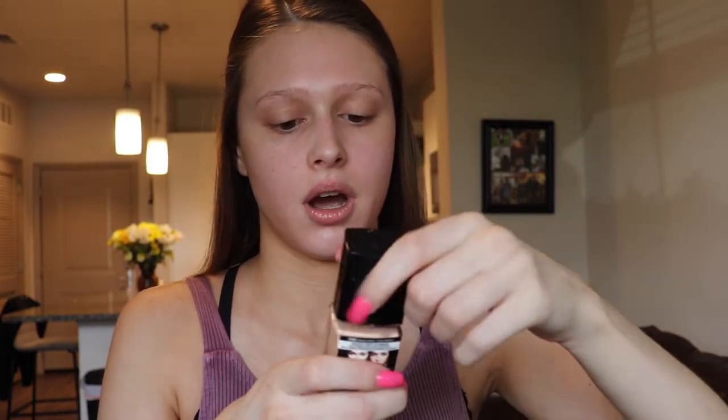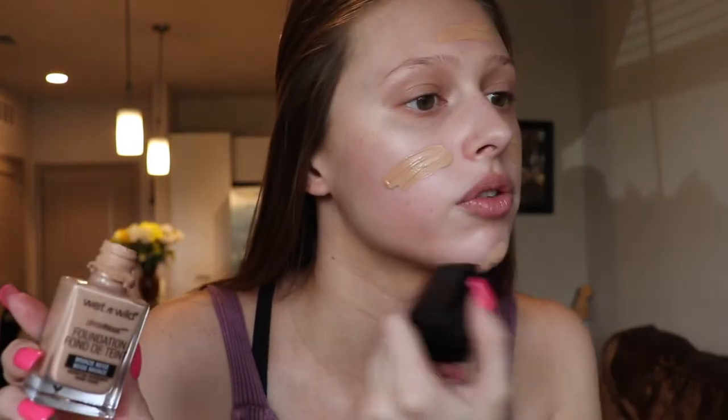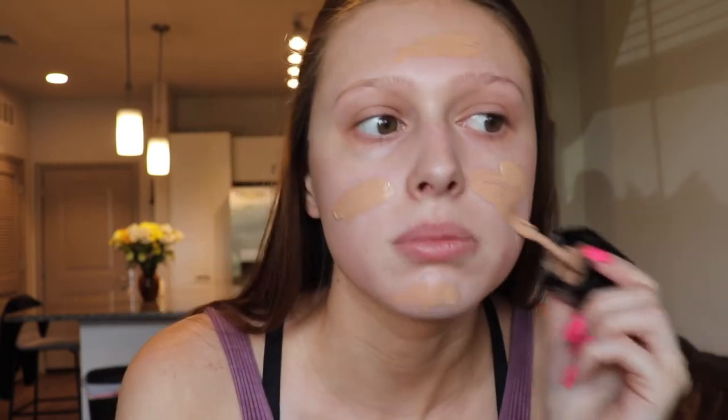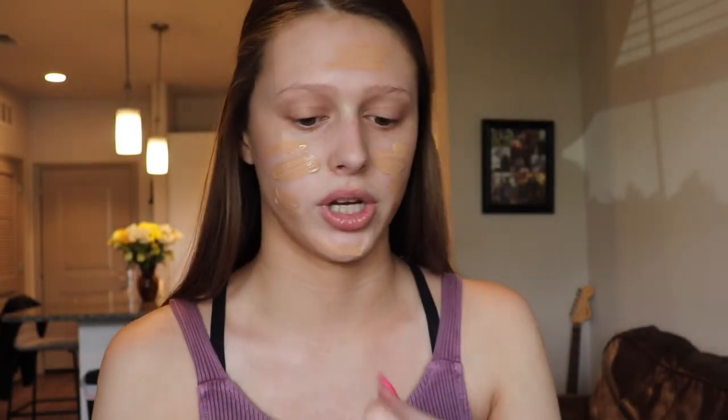I love that primer because it is super, super moisturizing and I do have pretty dry skin. I just love how it feels like a second moisturizer basically. And then to go on top of that, I'm just going to go in with the Wet n Wild Photo Focus Foundation. This one is in Bronze Beige. I still have a little bit of self-tanner left on, but I can probably try to get away with this shade.